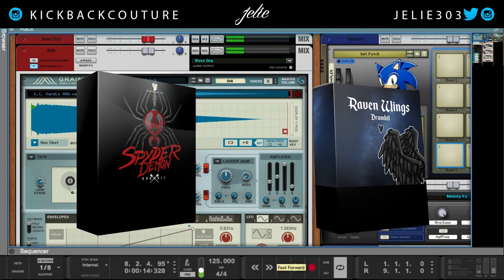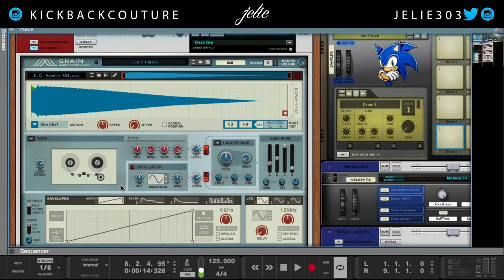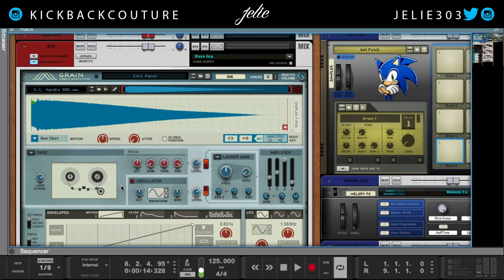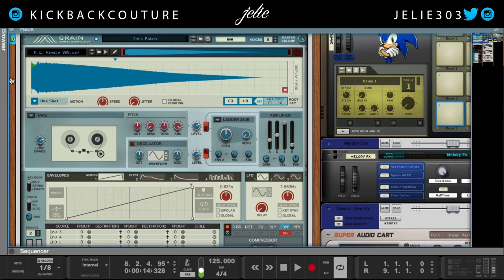I did use Grain to program this 808. I usually use an NNXT or Iris 2. I would still use Iris 2 for my drums — even knowing that I can use Grain — only because it still has, to me, a better pitch shifting algorithm, which is the ability to pitch shift by radius. However, I will do a video on how to set this up if you guys don't know how to set your 808s up in here the correct way so that you get the right sounding pitches. Otherwise it could sound off, and that's definitely not an 808. So if you want to know the right way to do it, make sure you stay tuned, and I can go through the entire process in another video if you'd like.